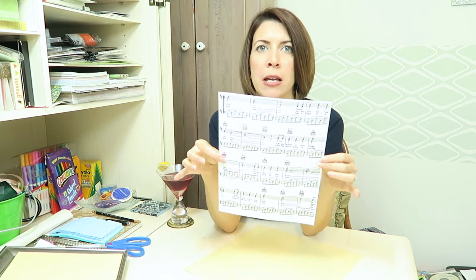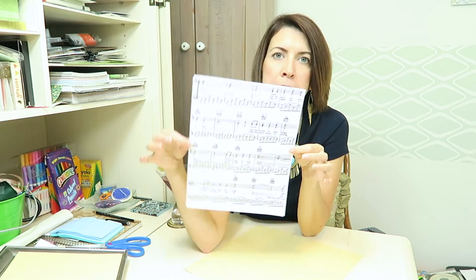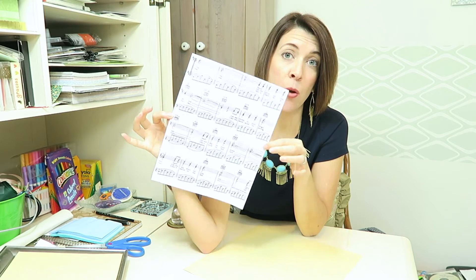Do a Google image search of the sheet music and then print it out. Have some fun with this — blow it up, play around, and test it out to see what you like. I think it's cooler for it to be a little bigger so it's not just a perfectly framed page. You want the words and the music notes to sort of go off the edge — I think that's more artistic. I played around printing it on regular paper until I picked the size and page I wanted.